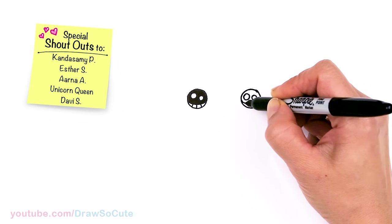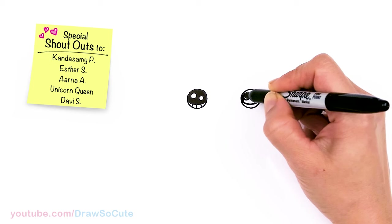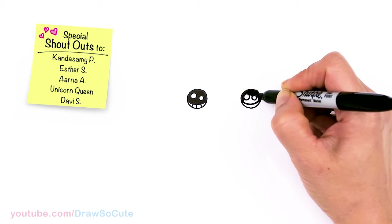If you love this Mickey Squishmallow, definitely check out my Minnie Mouse Squishmallow that I just drew, and of course all my other Squishmallows that I've drawn so far.